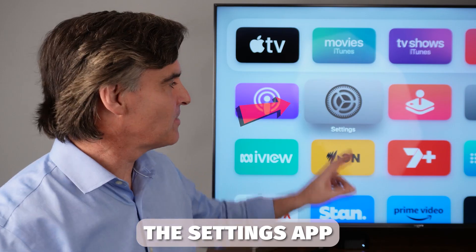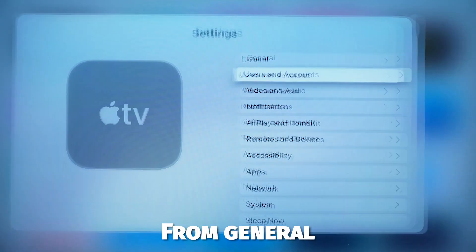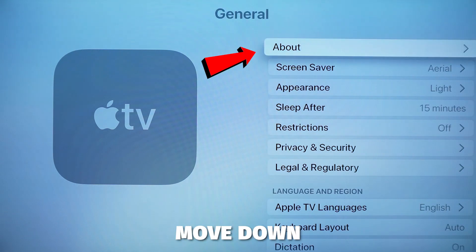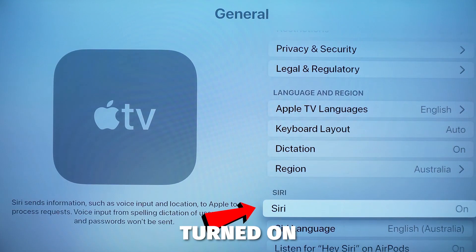First you need to find the Settings app. Once you've located it, press enter, then from General at the top, select and then move down until you find Siri. Make sure this is turned on.